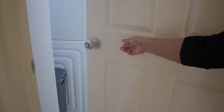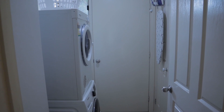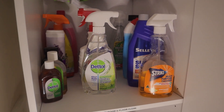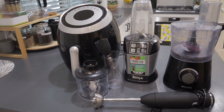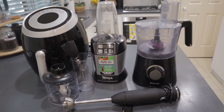I will show you how to use the laundry room and store room. This is the laundry room. These are the cleaning products for the bathroom. In this area we also have an air fryer, a Ninja blender, a food processor, and a stand mixer.